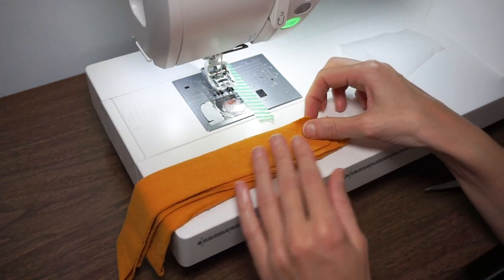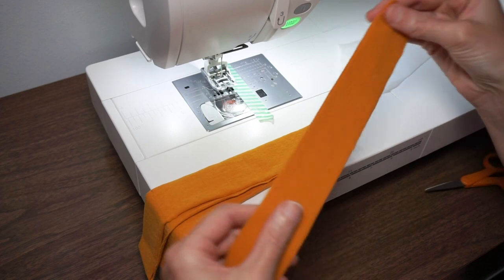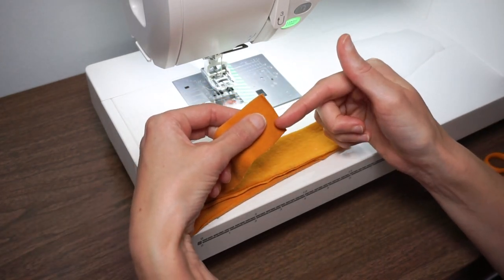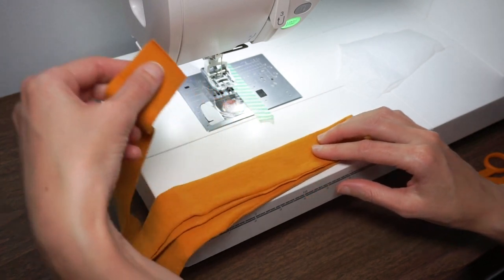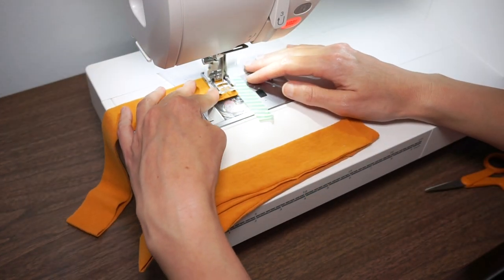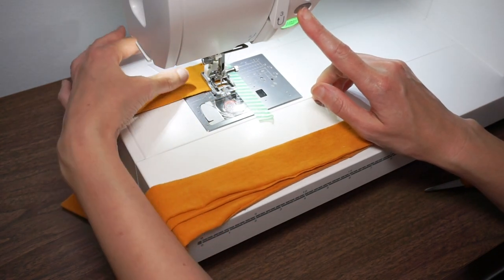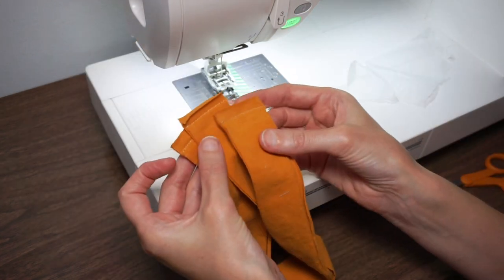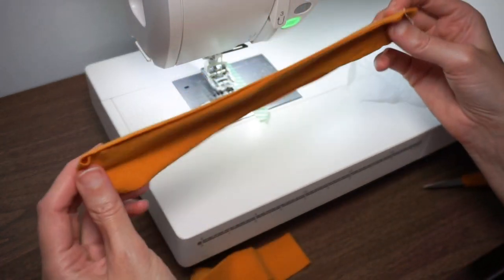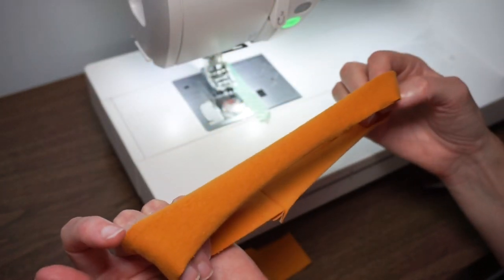While we're here, let's stitch our neck and arm bands. You're going to have three of these little strips and we just want to stitch the short ends together, right sides together, with a 3/8 of an inch seam allowance. Get all three stitched with the short ends together so that you have a little circle of fabric, and then we'll take these over to the pressing station.